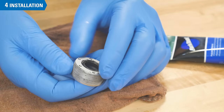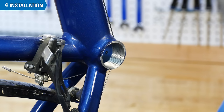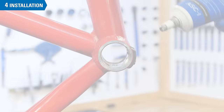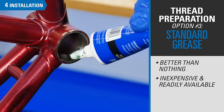Grease any seals present in the cups and reinstall them. Thread preparation in the bottom bracket is important. On the drive side, a thread locker such as Park Tool TLR-1 will lubricate the threads when tightening and then dry to help seal and secure the cup. Another drive-side option is any seals compound, which provides a long-term barrier that is more durable than grease. If you have neither of these, at least grease the drive-side threads in the frame.